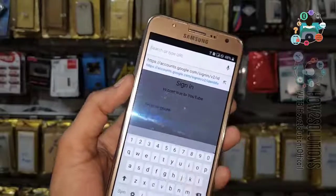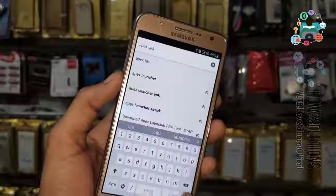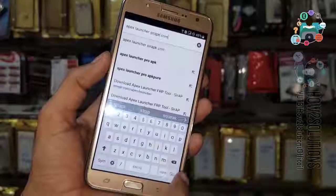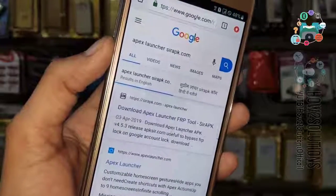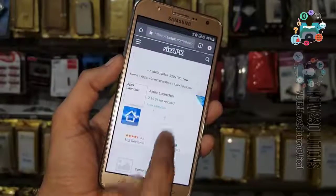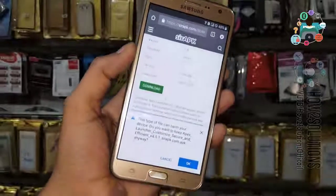Now I am going to search for Apex Launcher. It will help me to open the Chrome browser and settings at the same time. Open from sirapk.com — you can find the link on the top. Open sirapk.com and you can download the application from there. Click OK.